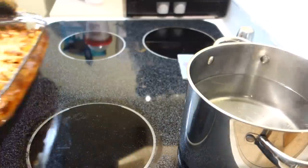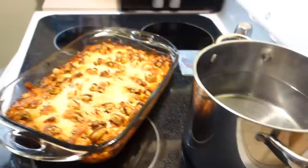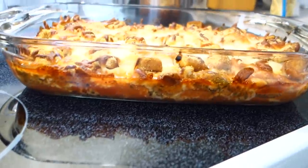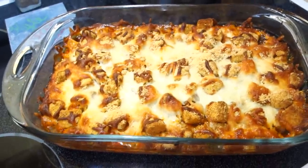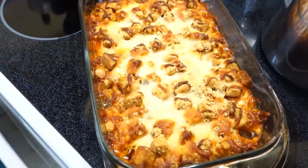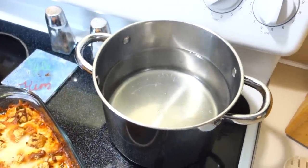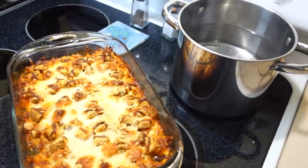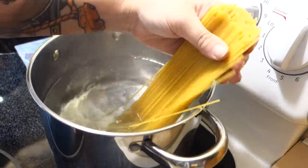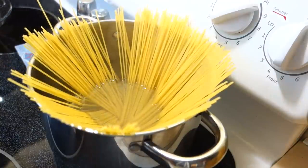Our parm bake is ready! Look at that. Oh, it smells so good. We're going to let it cool down while we get the noodles going — those bubbles look ferocious right now. We got our water to a boil and I'm just going to take some salt and sprinkle it in there.